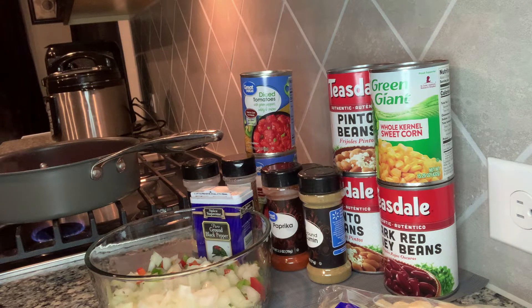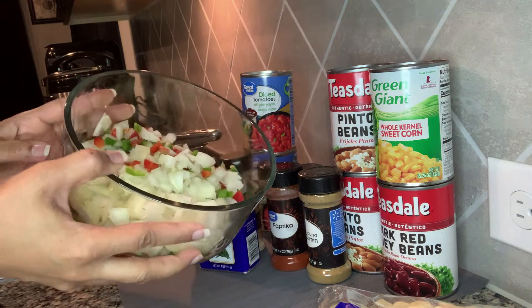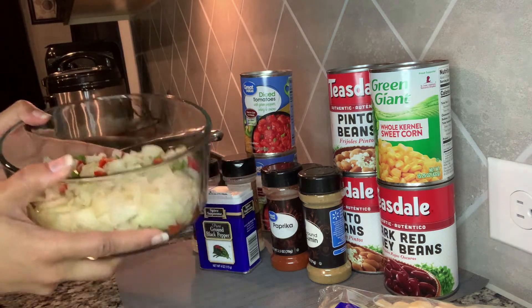I finally made it home. That was a good workout at the trail earlier, but I did not stop at the store and pick up anything. I basically just looked in my pantry to see what I had. In my refrigerator, I knew I had an onion, green peppers, and red peppers. So I just chopped that up so we can get ready to make this chili.